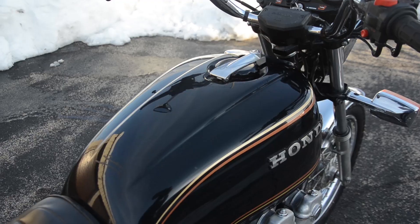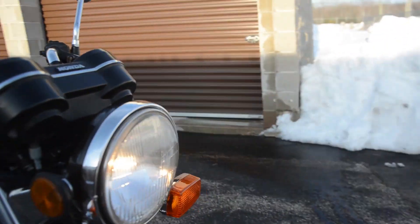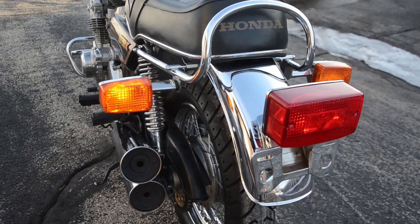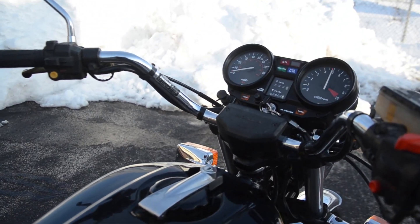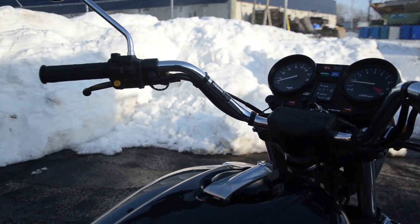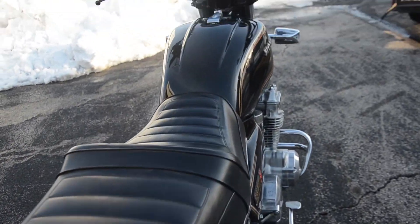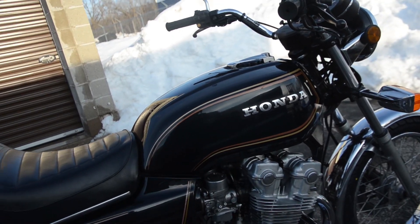Let's go ahead and fire it up and see how it sounds. Very good. Just an excellent machine. We also have the original owner's manual and a tool kit with it as well.